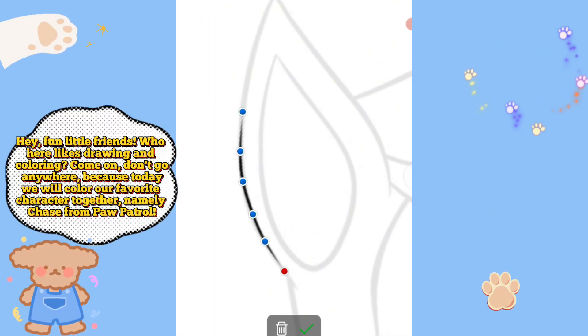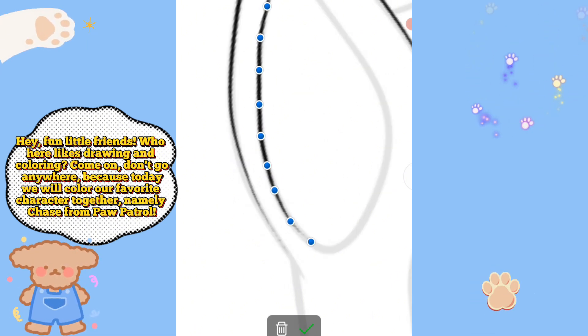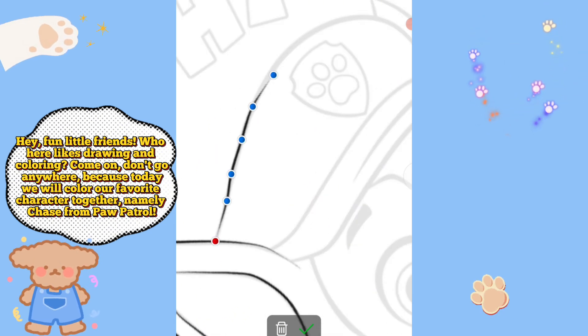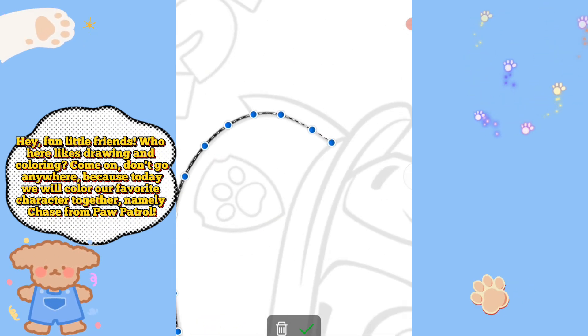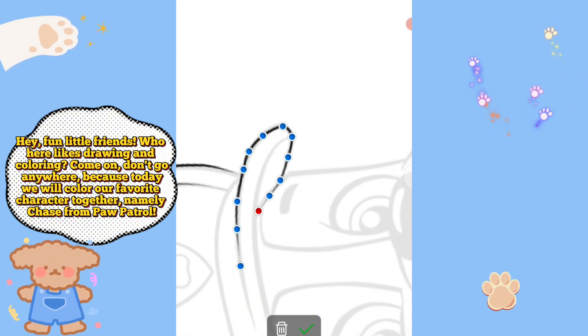Hey! Fun little friends! Who here likes drawing and coloring? Come on, don't go anywhere! Because today we will color our favorite character together, namely Chase from Paw Patrol.